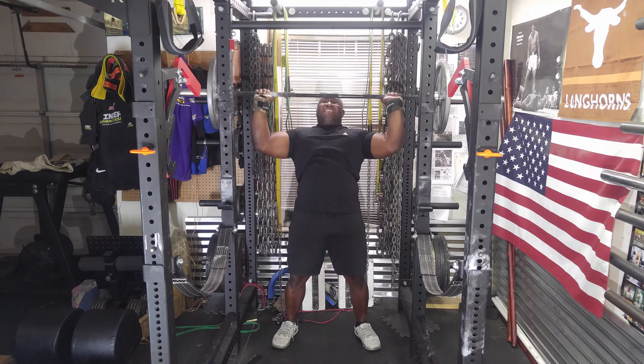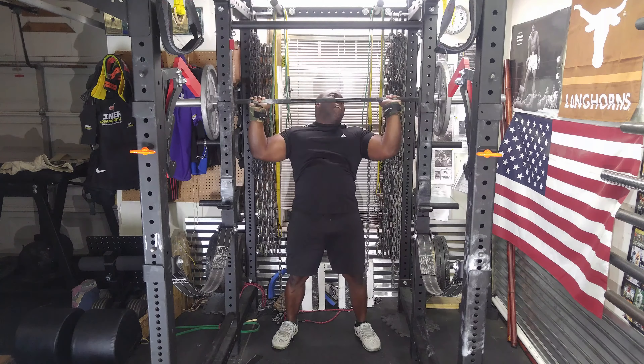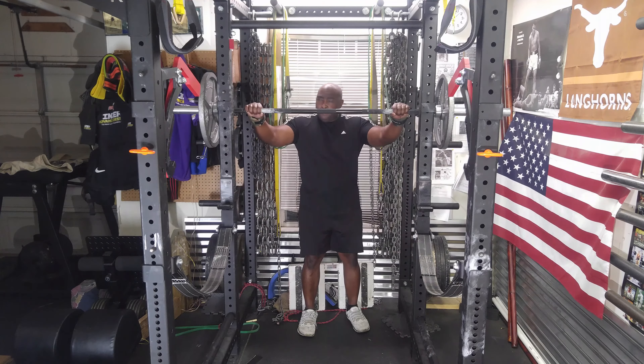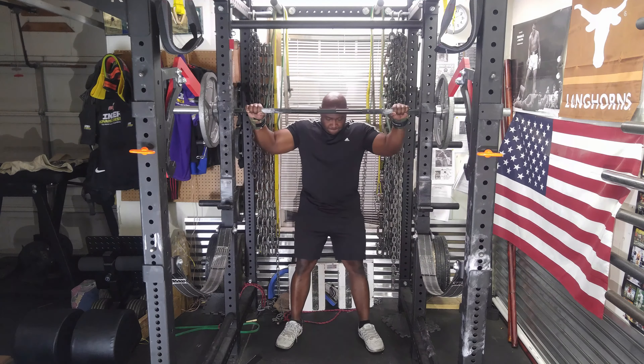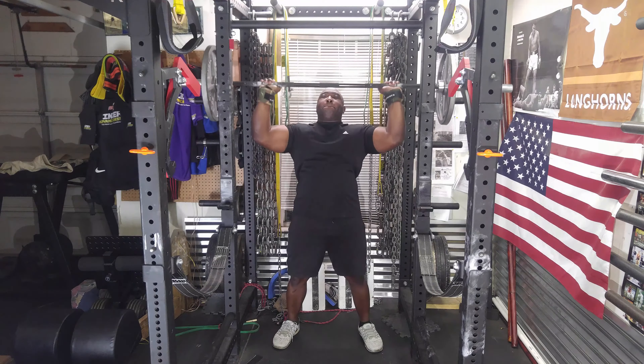I'm really working on my shoulder strength with hopes that it will increase my bench press strength, since my shoulders seem to be a weak point right now. I've also raised the bar up a little bit in the rack, and that makes it a lot easier to take out.